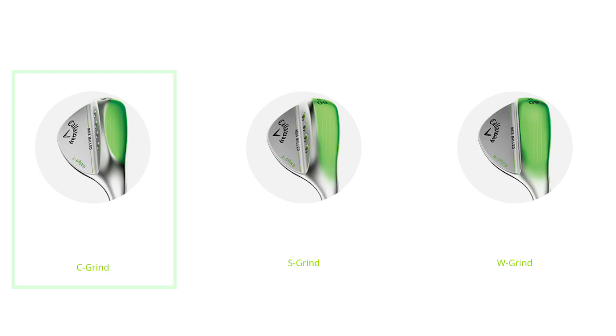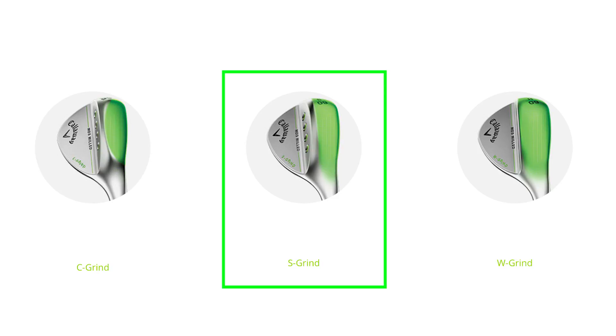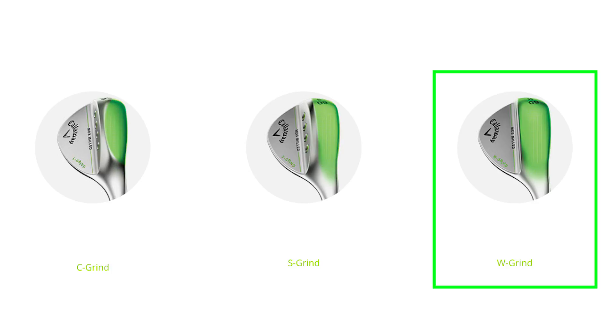We have three different geometries on the soles of our lob wedges. We have a C grind, which has a lot of relief and it's really good for firm conditions, or if you want to open the face up and do a lot of things around the green. We have an S grind, which is pretty standard for a shallow entry person — still has enough relief in the heel that you can open it up, but the C is a little more extreme. And then we have a new wedge with a wide sole for softer conditions and if you're pretty steep into the ball — it acts like it has more bounce, very forgiving.